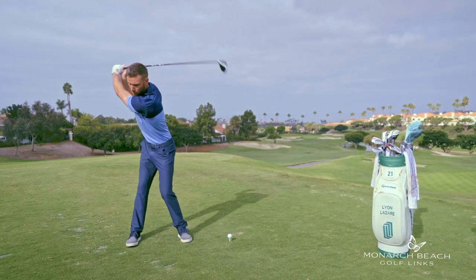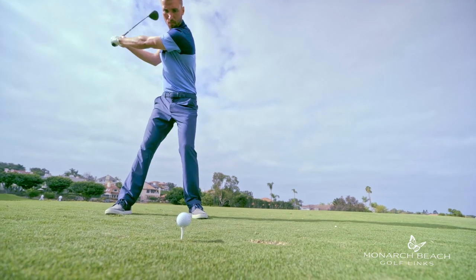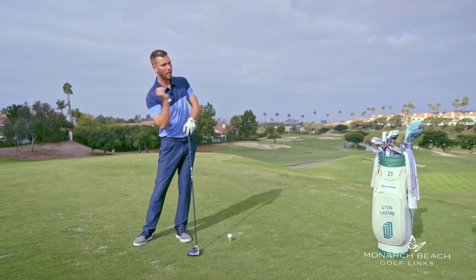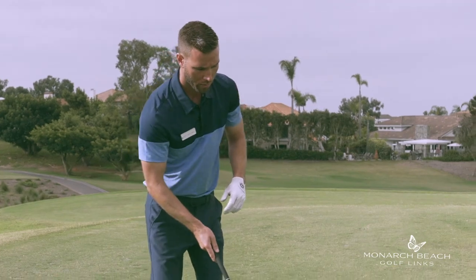From there, we also want to make sure we're focusing on swinging more up on the golf ball. Unlike irons, we're not going to be hitting down on the golf ball. We need to swing more up to get a little bit more topspin out of the ball, and that ball is going to roll a bit further. So let's take a look at what that's going to look like.